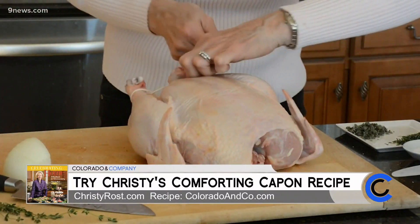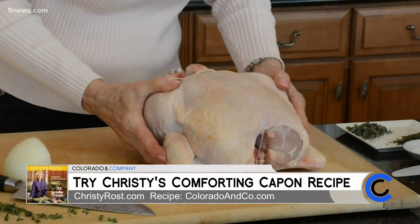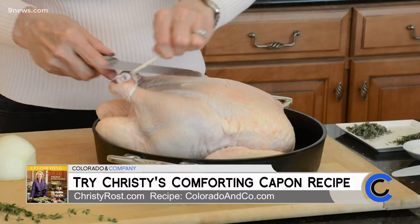Now all I do is tie the legs together with some string — nice and tightly. Then I fold under the wings, and I'm going to transfer this to a large cast iron roasting pan.